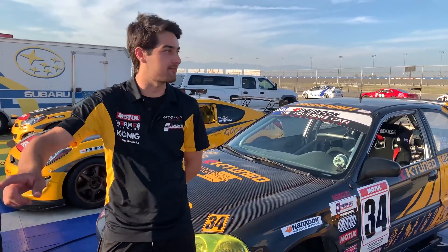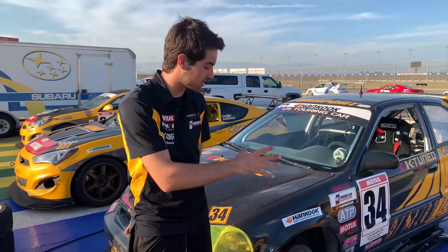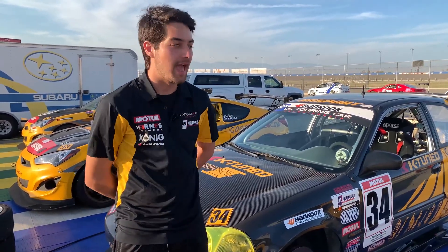We're here at Auto Club Speedway with our fantastic large two-mile Roval, and this is a track where one of the most important things is your suspension setup — your alignment, your caster, camber, toe, especially thrust angle.